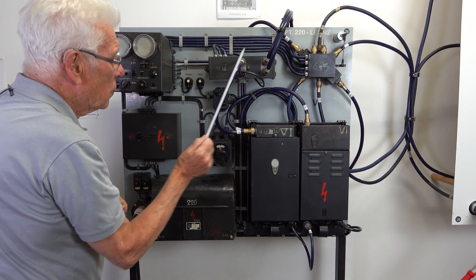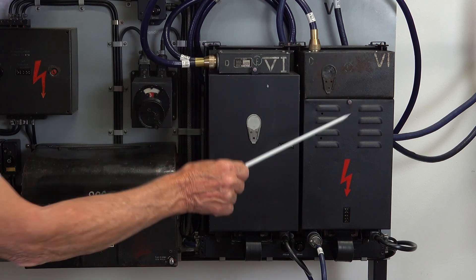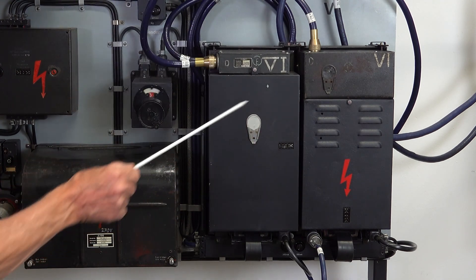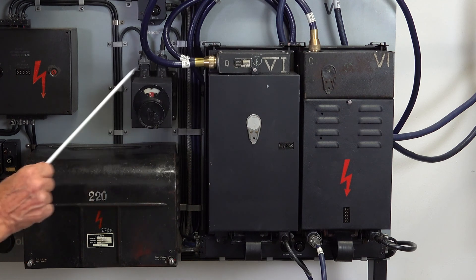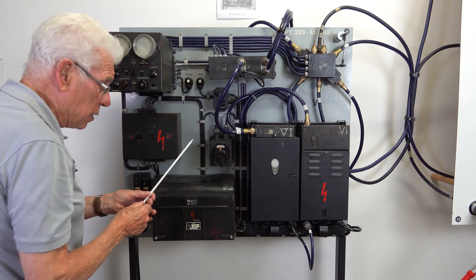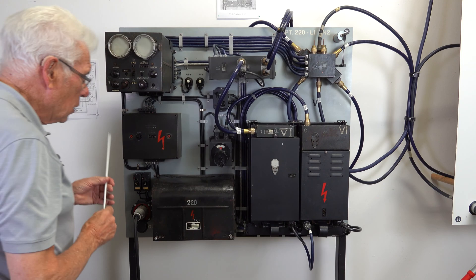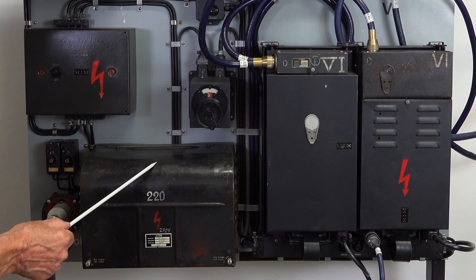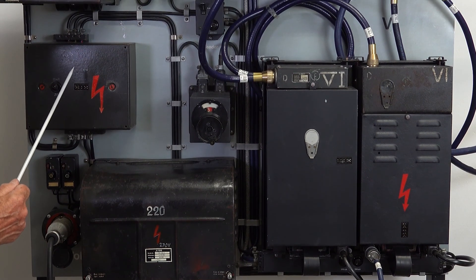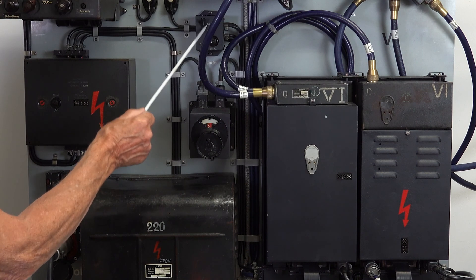This is the transmitter — it sends the signal to the aircraft, then the signal comes back from the aircraft to the receiver. With this wheel, you can adjust the receiver so that you have the best indication. Here is the power supply and the generator for the high tension, and this is the on/off knob and the fuse.